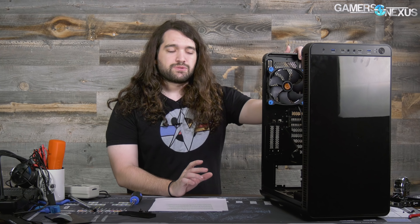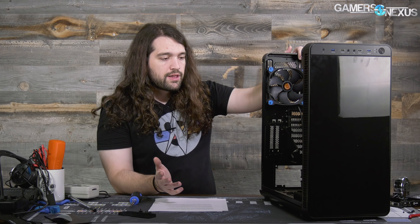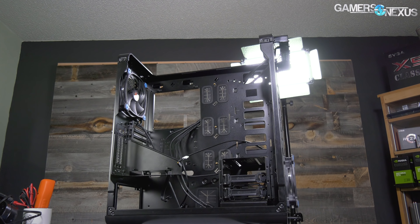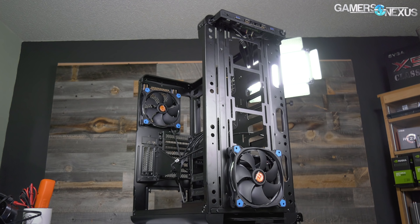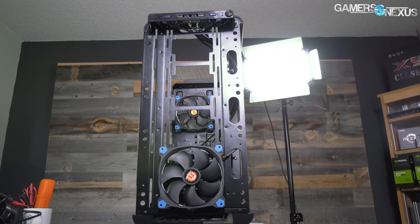If you're wondering why GPU cooling can do so well in spite of a completely closed-off front — we had tests for removing the panel and you saw the results — the reason is that ring fan is actually a real fan. They're including decent fans with the case, so you don't need to go out and buy replacements. It also spins pretty fast and it's pretty loud. At the full 1400 to 1500 RPM, it's certainly a faster fan than most, especially for a 140mm. That's where the performance comes from for GPU cooling, and the lack of the PSU shroud is also significant because it allows the GPU fans to do their own work without as much impedance.